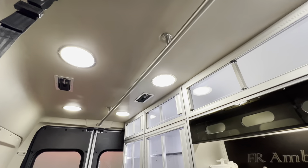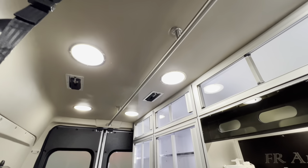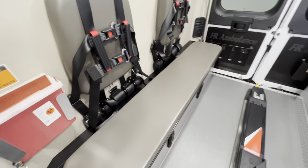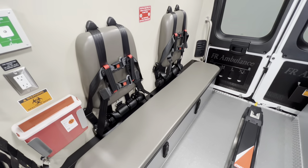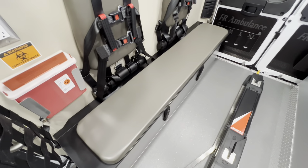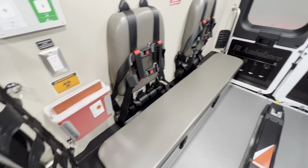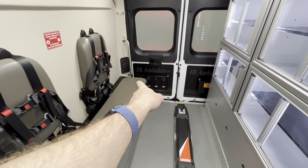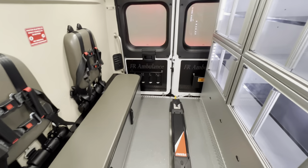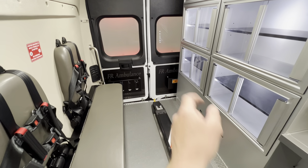If we turn on all the lights, you can see it's very bright in here. It's got two IV hooks in the ceiling that are flush mounted. It has a grab rail in the ceiling in the center. It also has six-point seat belt harnesses on the squad bench. The squad bench has storage underneath, and a sharps container that's pretty much built in. There are also glove box holders on the doors that open up for patient loading, and another sharps bin on that side of the door.